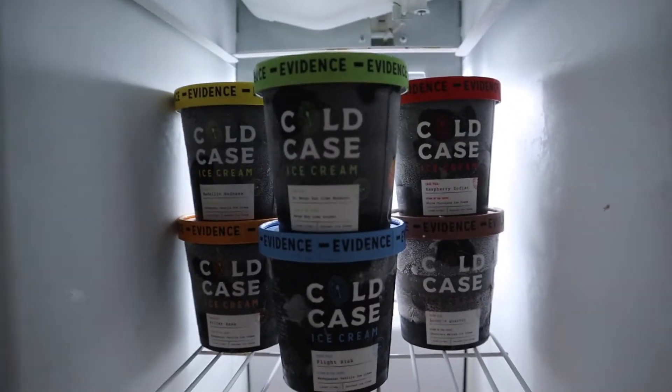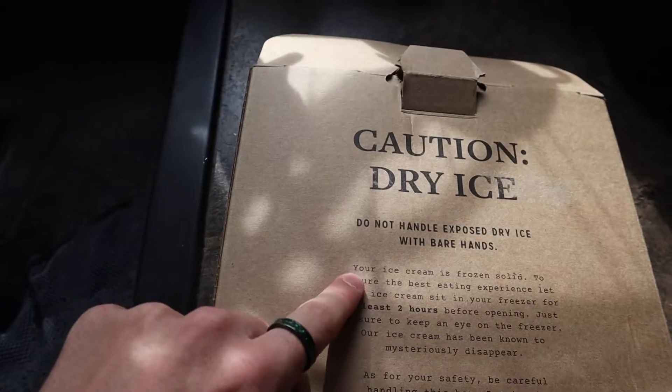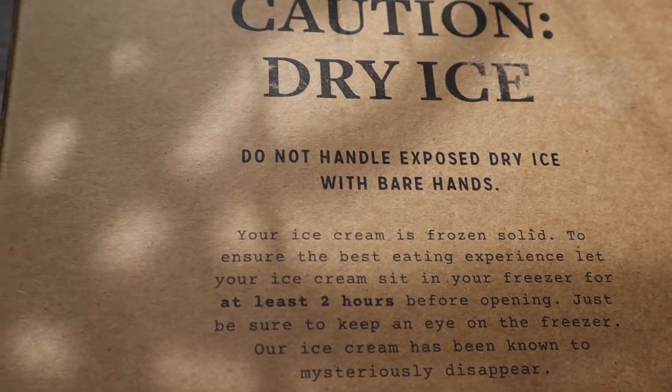This company Cold Case sent me a bunch of ice cream — look at it, it's amazing — and it came with dry ice. I've really always wanted to mess with this stuff. It says do not handle exposed dry ice with bare hands, but I really want to mess with it and see what it does. I've seen a lot of cool videos and I want to put it in a bottle or a thing of water.